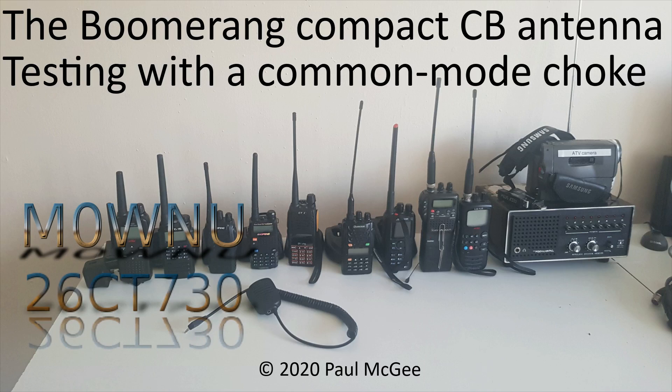The Boomerang Compact CB Antenna — testing with a common mode choke, by Paul Mike Zero, Whisky November Uniform, or 26 Charlie Tango 730 if you catch me on 11 metres and PMR 446. Hi guys, welcome back to the channel.